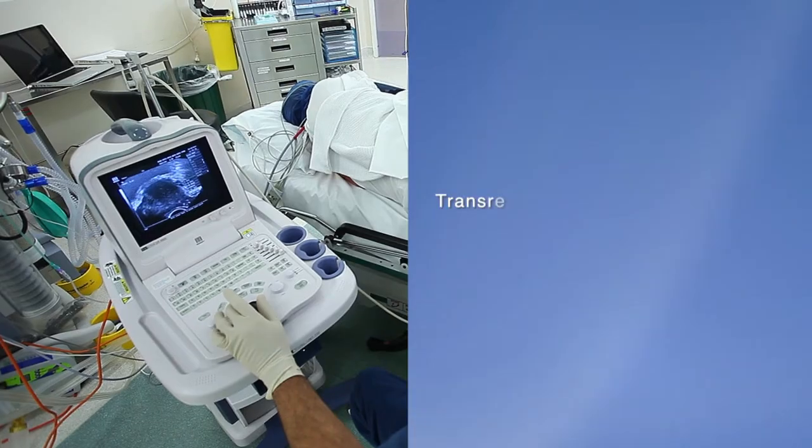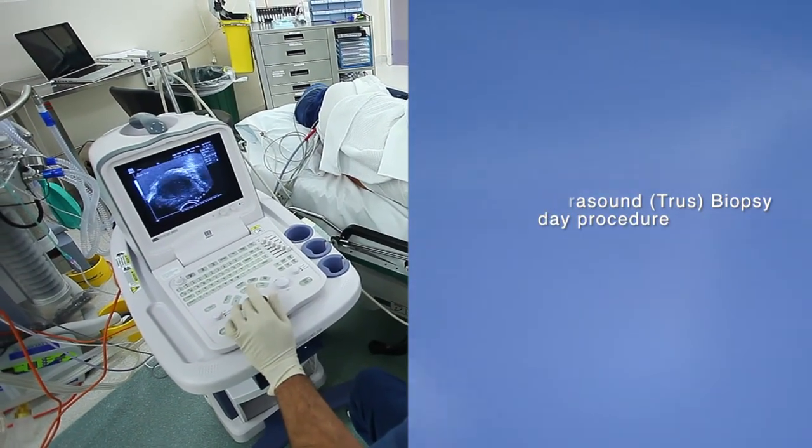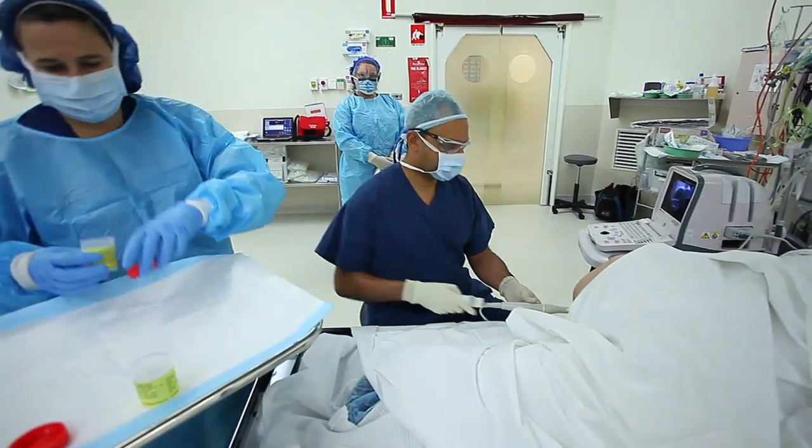Prostate biopsy is a relatively straightforward day procedure. It's either performed in hospital under sedation or in the rooms under local anaesthetic. The process involves use of an ultrasound probe where we take very small specimens from the prostate.